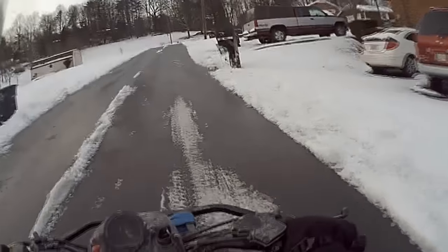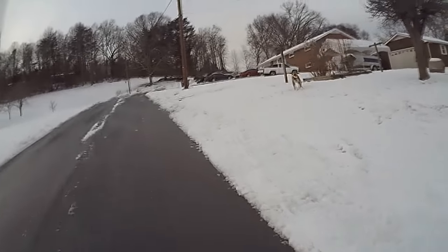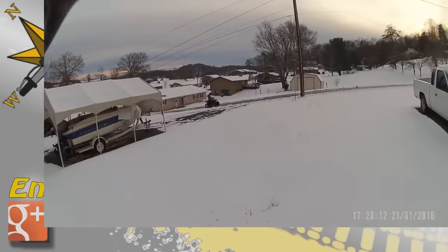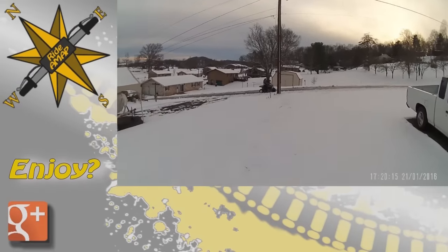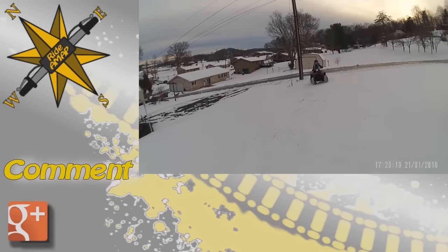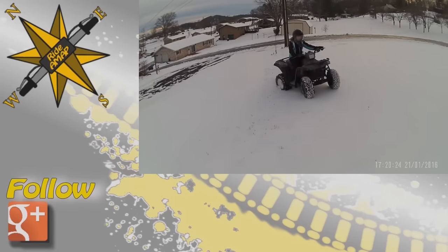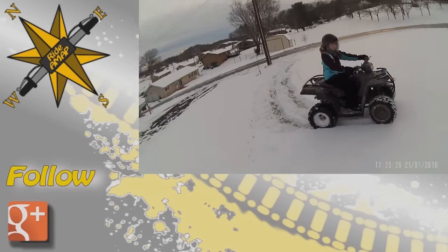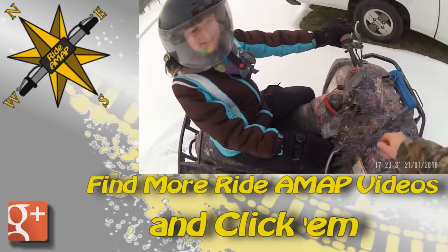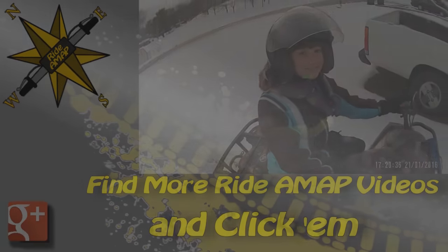He loves to spend time with his friends. But back to me — here she comes! I have no middle name. I have three brothers, no sisters. I like to spend time with my family a whole lot and I love volleyball. How was it? Good. Did you have fun? Yep.